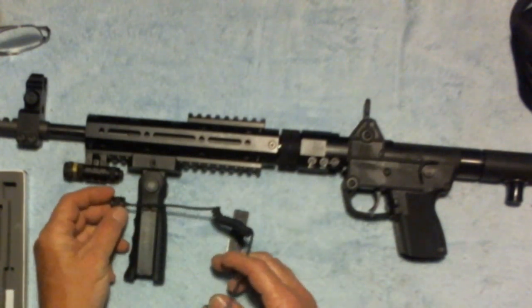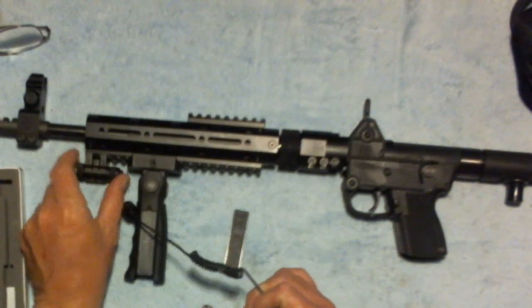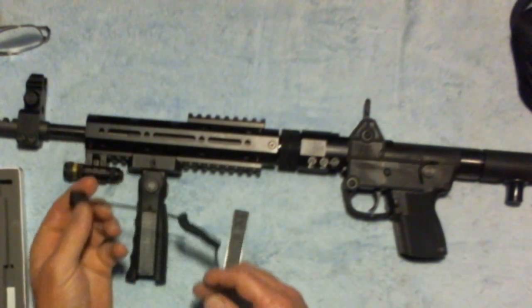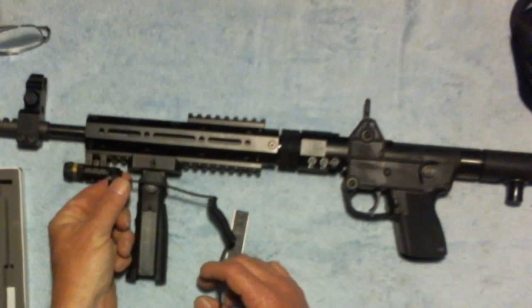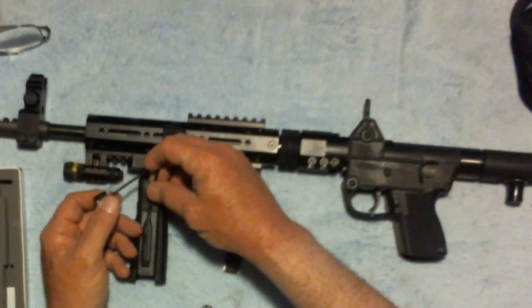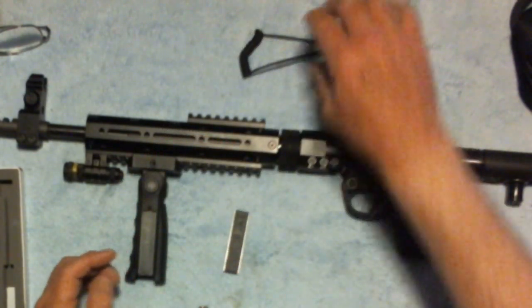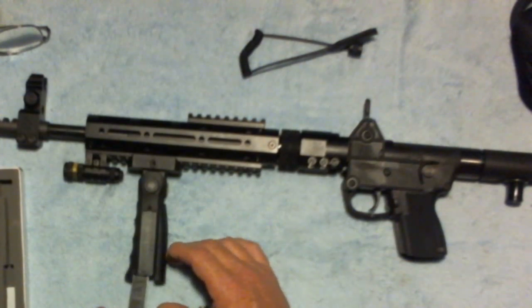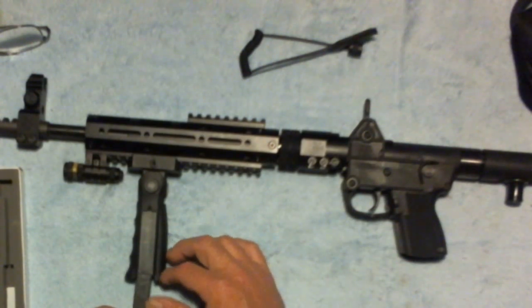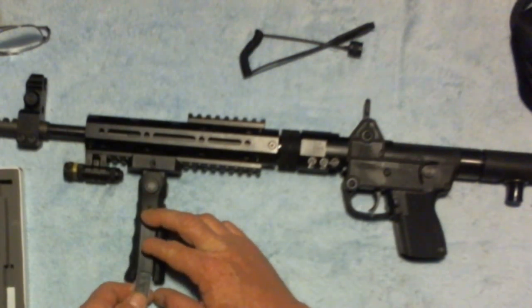On this laser, which is the UTG, there's a switch on it. You can run it directly, or you can add a remote switch to the handle — but I don't like that because I don't like wires hanging off. That's just a personal preference, so I'm not going with that option.